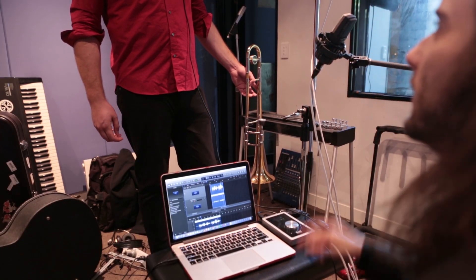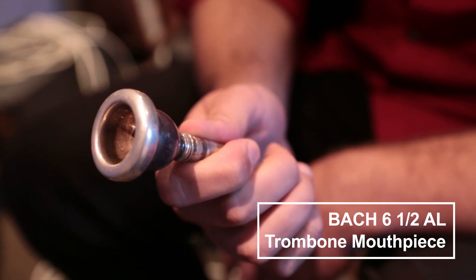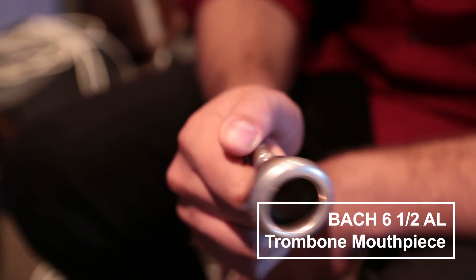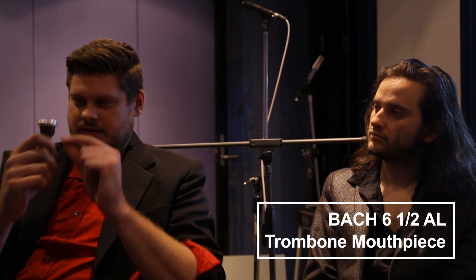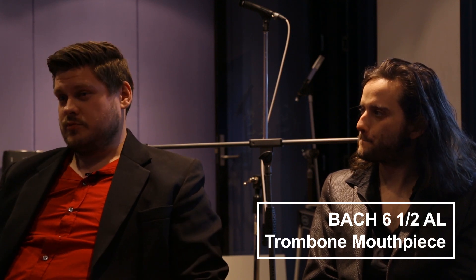The first piece of gear I want to talk about is this trombone mouthpiece — it's a Bach 6 and a half AL. That's right down the middle between small and larger mouthpieces. The 6 and a half determines the width of the rim, and the AL refers to the cup size — the depth. Obviously a deeper cup allows you to push more air through the trombone, and therefore make a fuller, richer, warmer sound.